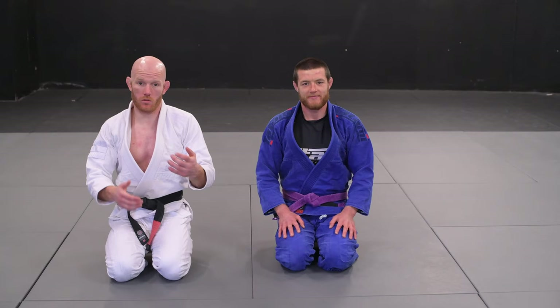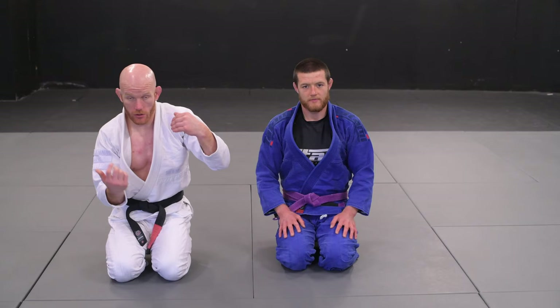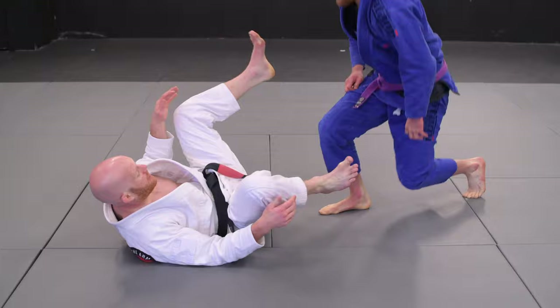Let's look at getting the knee torque position when someone approaches us from standing. Everything we've looked at so far is the person on their knees - we get close with the underhook, get the knee torque, or they stand their leg up and then we get the knee torque. It's different when someone approaches you with a knee cut pass or from distance.